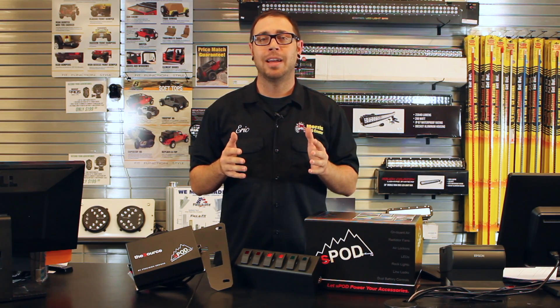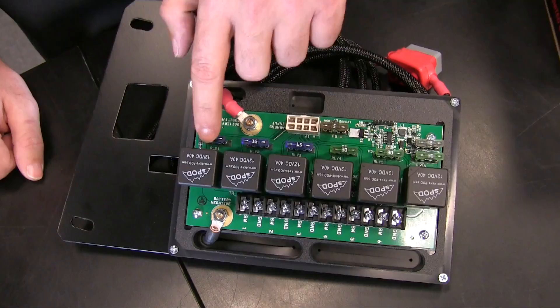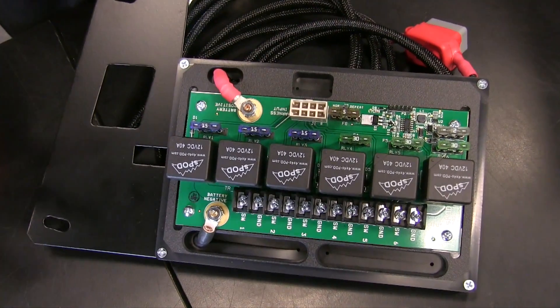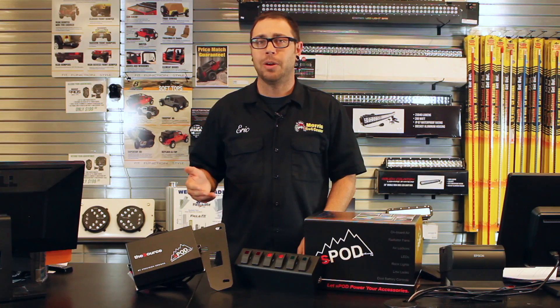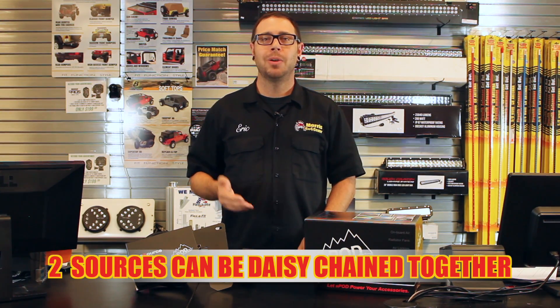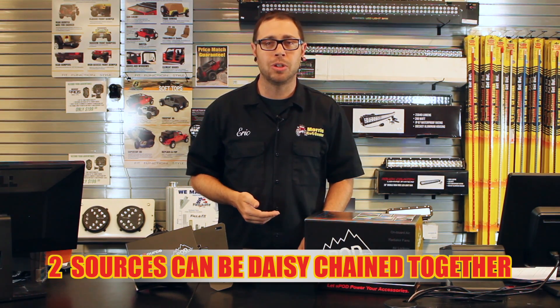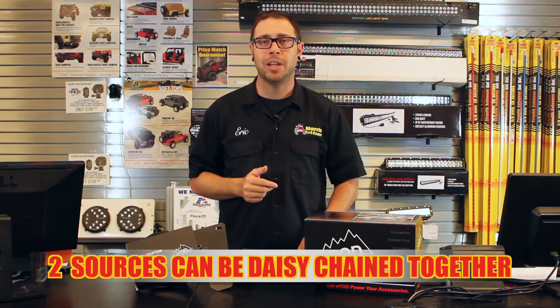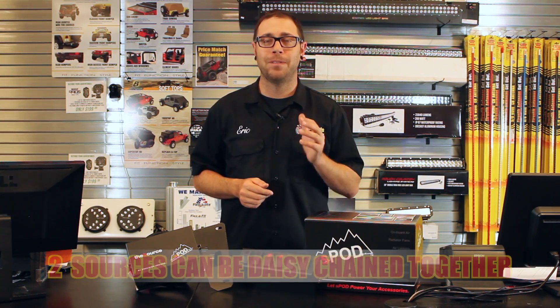The S-Pod has six circuits to utilize in the source and switch panel. A common concern is: what if I've got more than six accessories on my Jeep that I need switches for — what happens when I run out of space? Well, you can just install another source and set of switches in your Jeep. These are easily daisy chained together so you can run as many accessories as you can possibly fit on your Jeep.